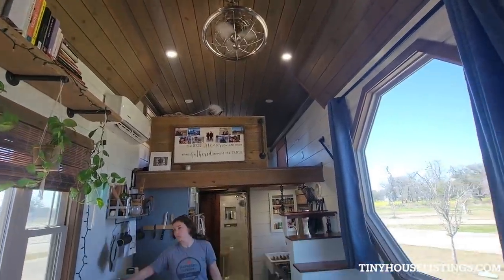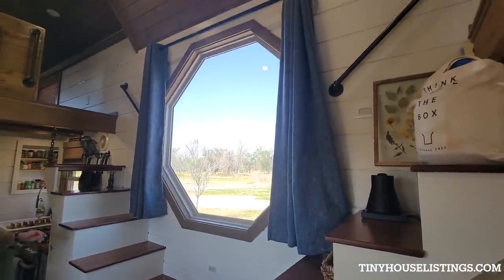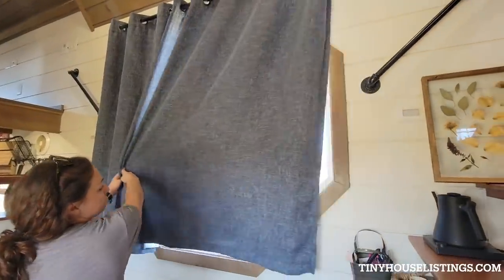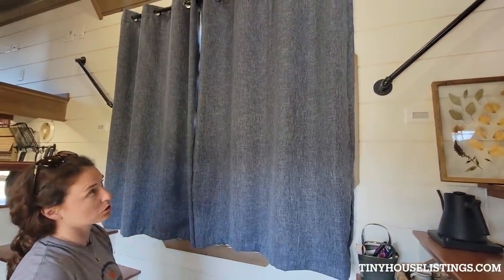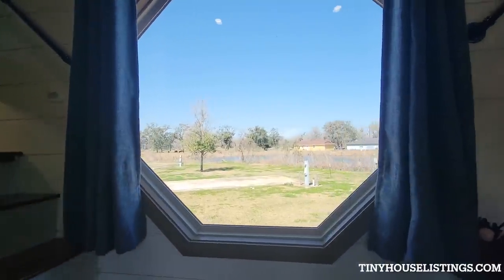We did get custom blinds and window features — these are pretty much blackout. The sizing for the octagon window was a bit challenging, but these work really well and all come with the house.